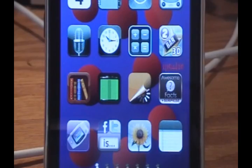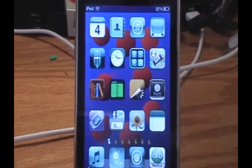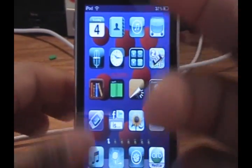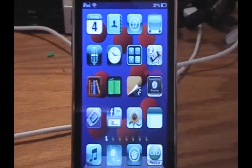Hey YouTube, it's iPodTouchForLife165 here, and I've gotten way too many comments on this to ignore it. Today I'm going to be showing you how to get the ProTapper Blue, or the BlueTapper as some of you have been calling it, or the BlueHaze — it's been called many names by you guys.